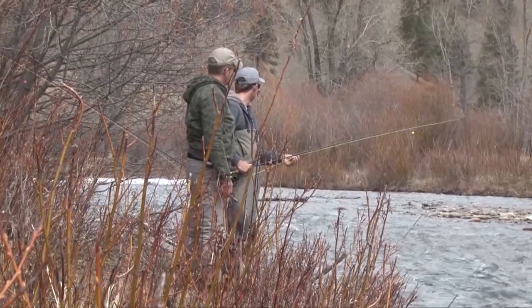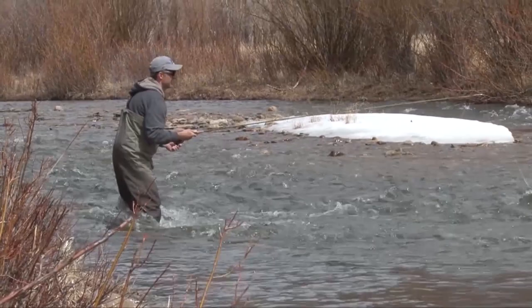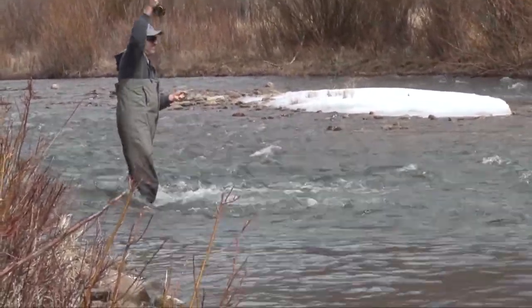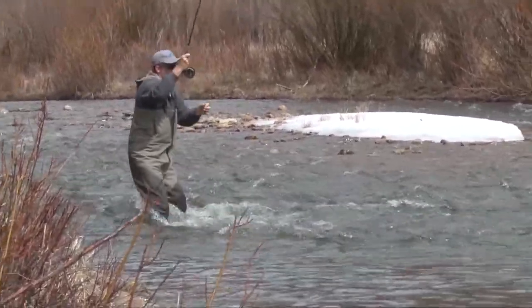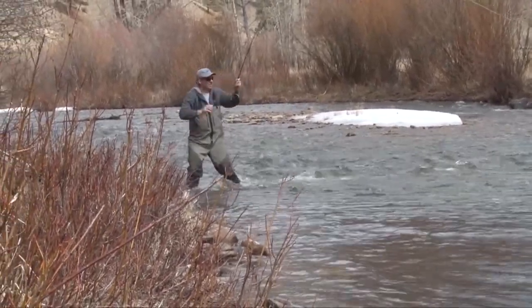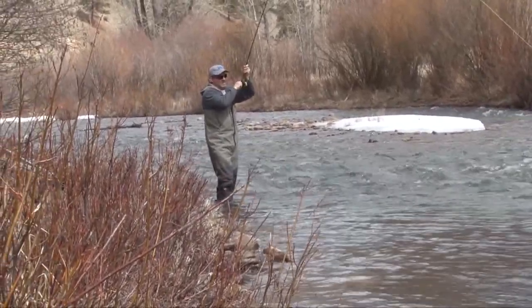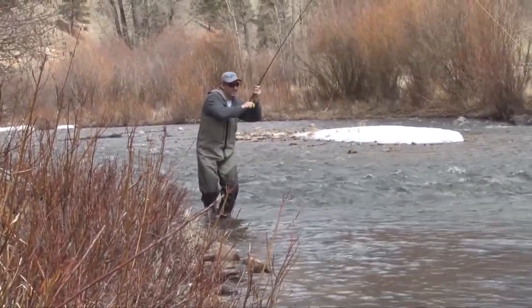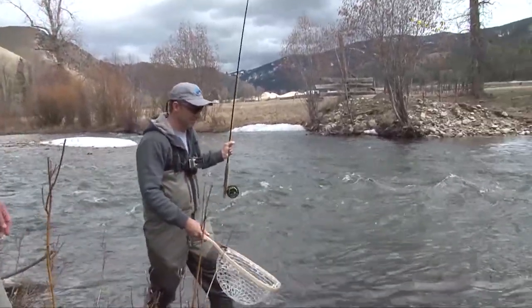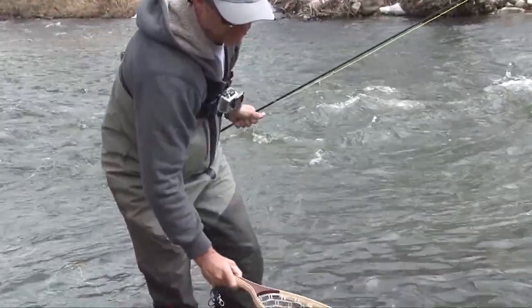It drifts down very nicely right in there — and fish! A great one. Boy, it sure looked like a trouty spot, and sure enough it was. Another nice cutty, and they're all beautifully colored.